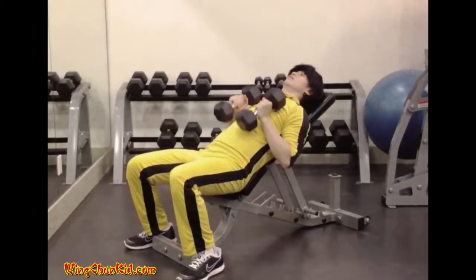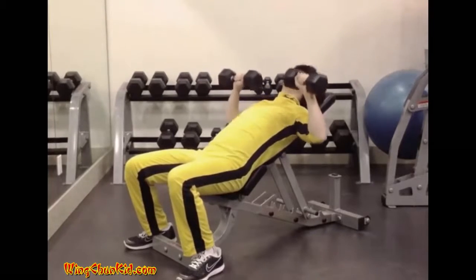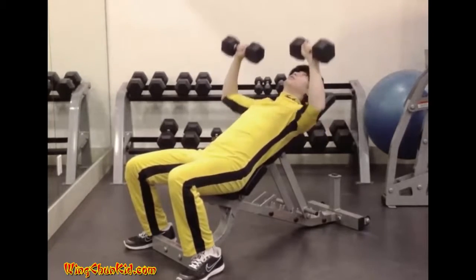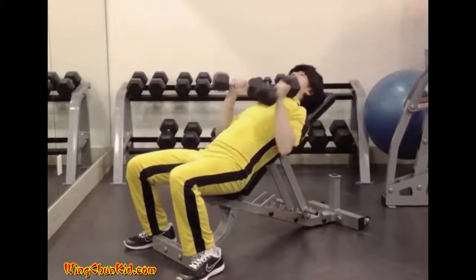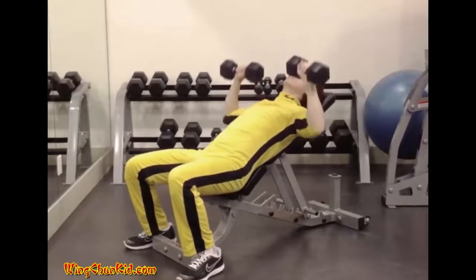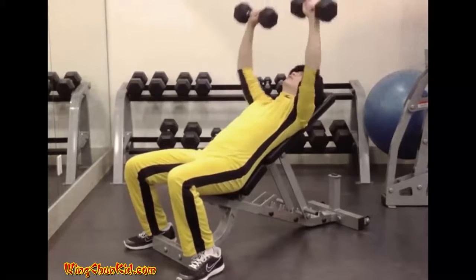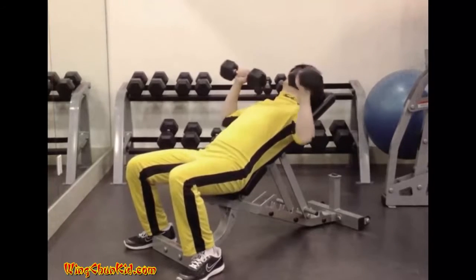Incline Press. Lie back on the incline bench and take a shoulder-width grip on the barbell. Extend your arms fully, thereby lifting the barbell from its supports. Pause briefly in this fully extended position to ensure proper balance. Once balance has been obtained, slowly and deliberately lower the barbell to your upper chest. Pause briefly, then press it back to the starting position. Reps: 8 to 12. Note: can be done with barbell or dumbbells.